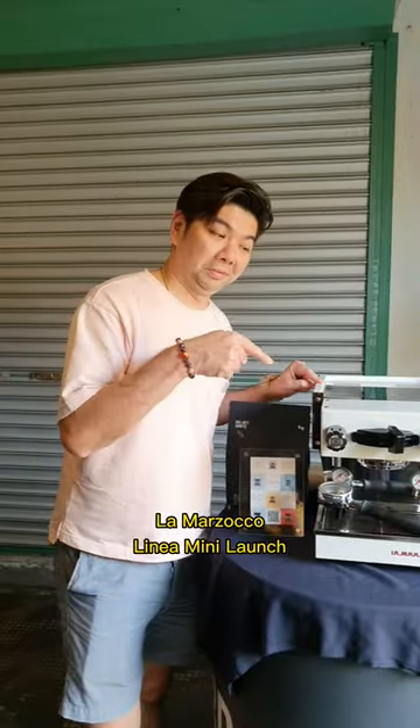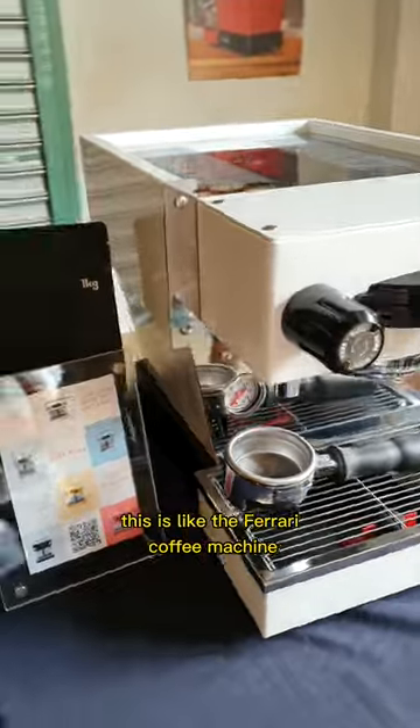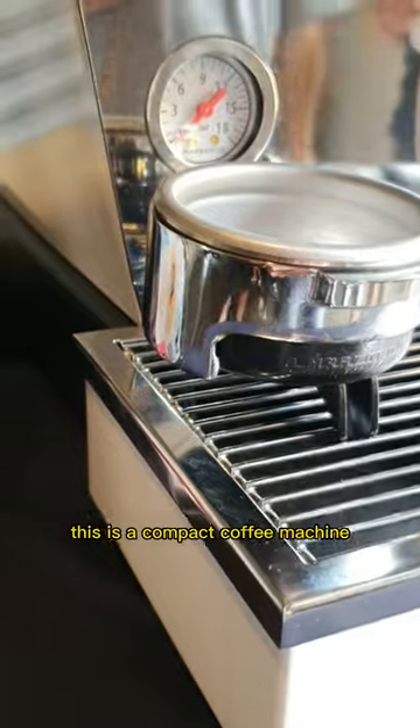Let's bring you to the La Marzocco Linea Mini Launch. This is like the Ferrari of coffee machines — a compact coffee machine, very powerful.